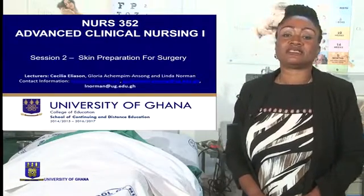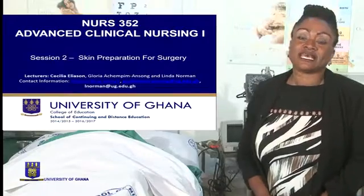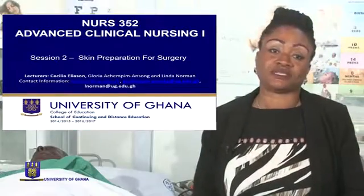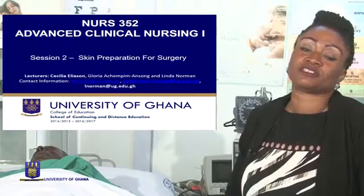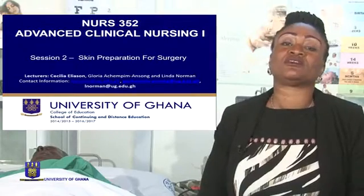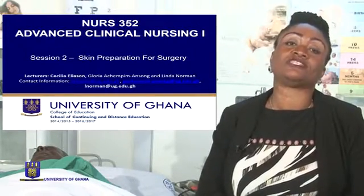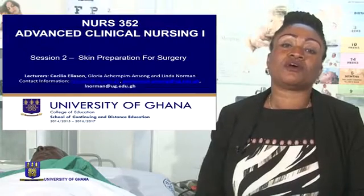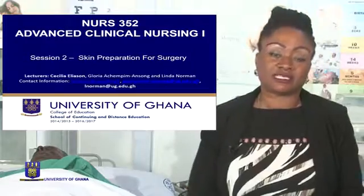Skin preparation will be discussed again in Nurse 334, that is surgery, and is part of preoperative preparation of patients for surgery. So we are going to concentrate on the practical aspects and I urge you to watch the video on skin preparation under 337 surgery.